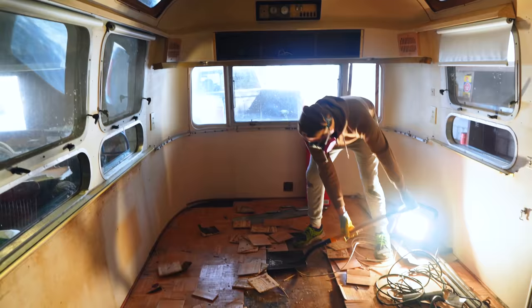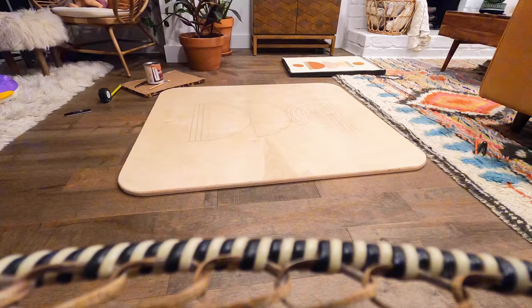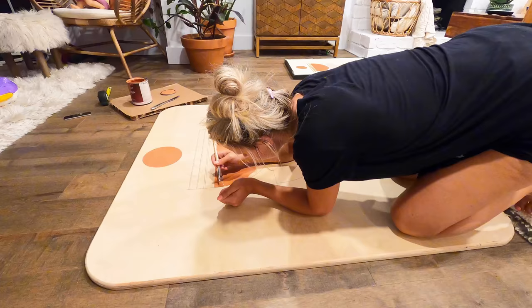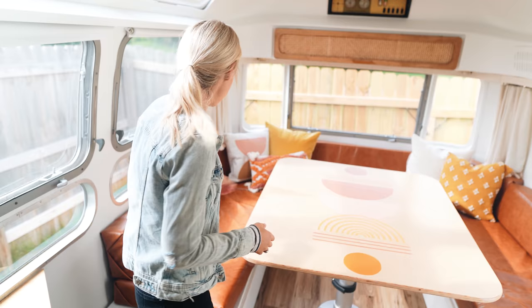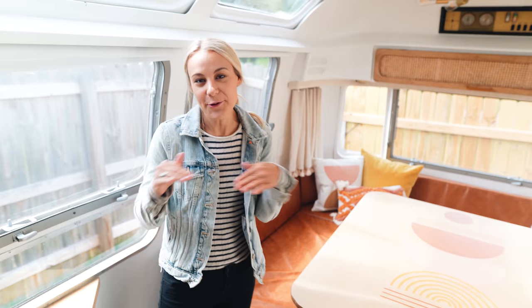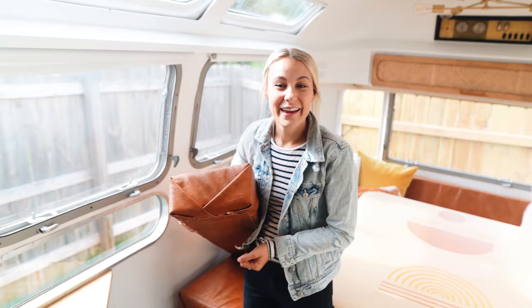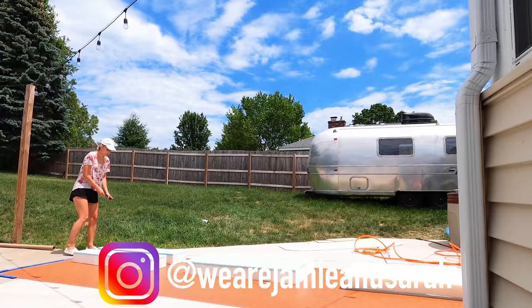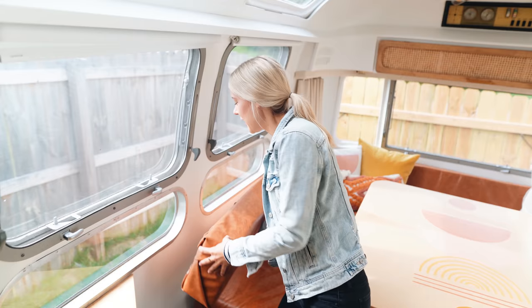Up here we replaced all the flooring. I painted this table — it's just a nice sheet of plywood that Jamie sanded down and routed the edges, and then I painted this design on it. We bought an actual California king mattress and cut it up, then wrapped it in this faux leather upholstery. We did no sewing in this camper because I'm not a seamstress. We cut up that mattress and stapled the fabric to a thin piece of plywood back here. It's not perfect, but it works, and then that turns into our bed.